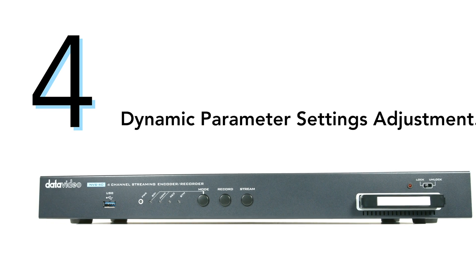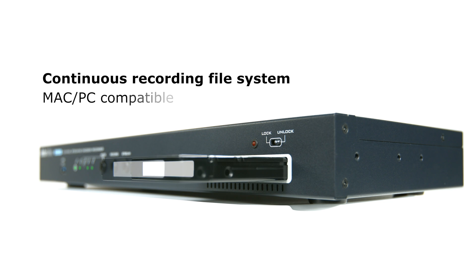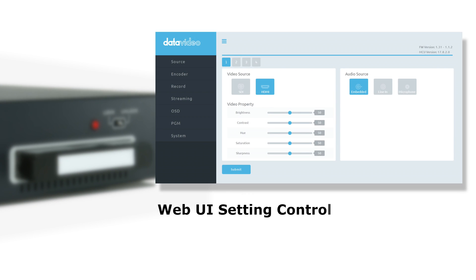Number four, dynamic parameter settings adjustment. The NVS40 supports recording directly to the hard disk in master quality. Recording is also fully customizable with different GOP structures, frame rate and bit rate setup.